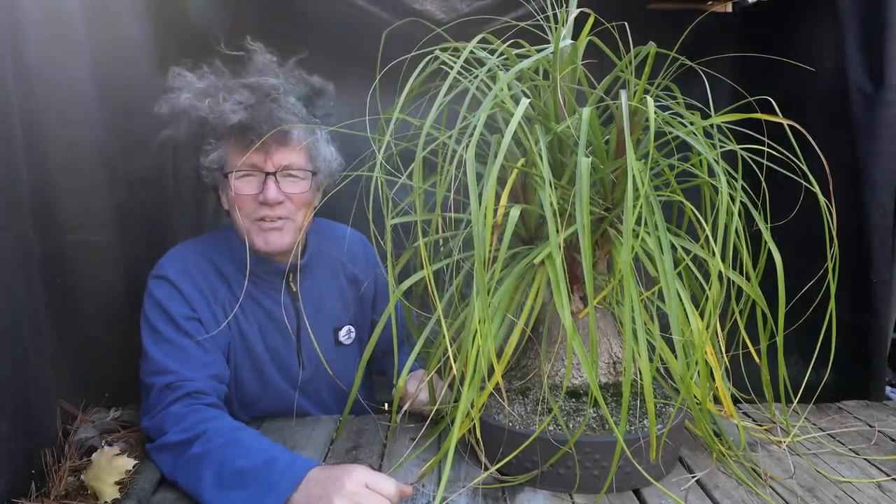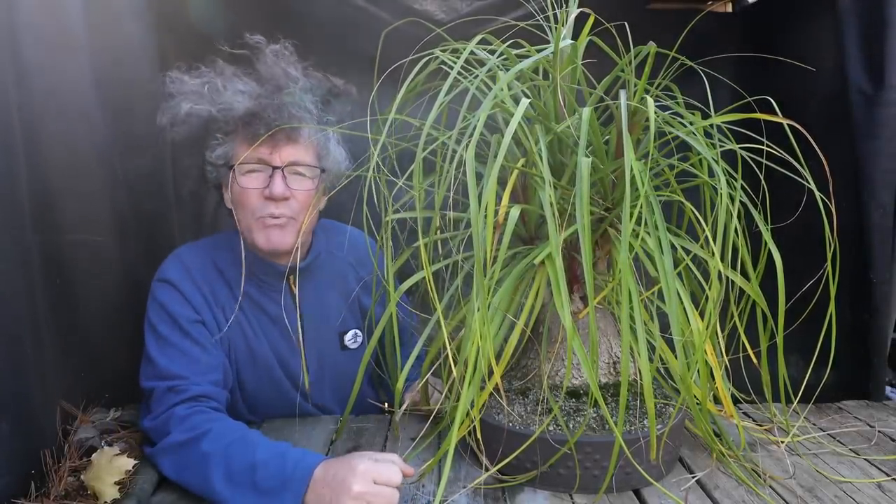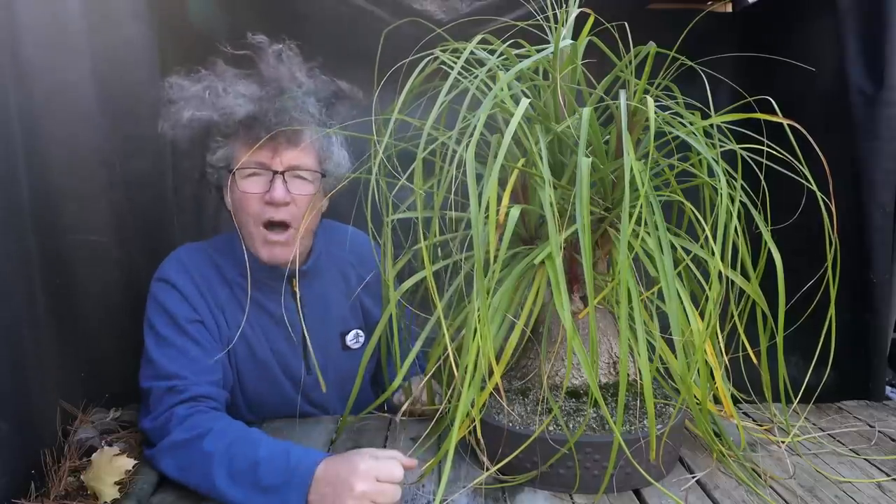Hi everyone, Nigel Saunders here. It is Succulent Sunday today and today I'm going to be repotting my ponytail palm.